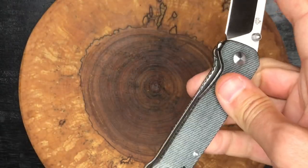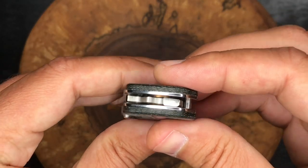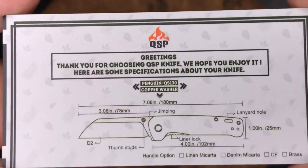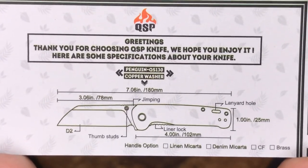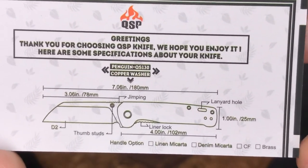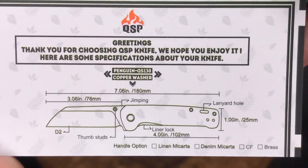Nice action on this knife, despite it not being on bearings — it does not rotate on bearings, these are washers. I'll just show you a little card that we get with the knife here. There's the dimensions, and it kind of breaks down what we're working with, as far as the copper washers that I was just pointing out. You can pause that if you need a longer look.